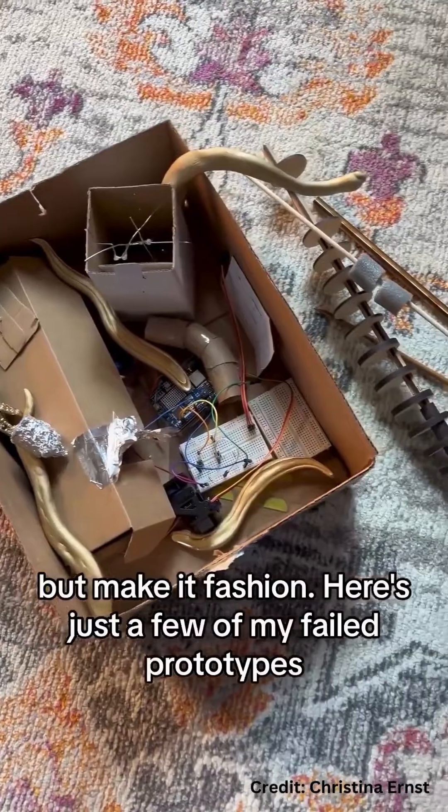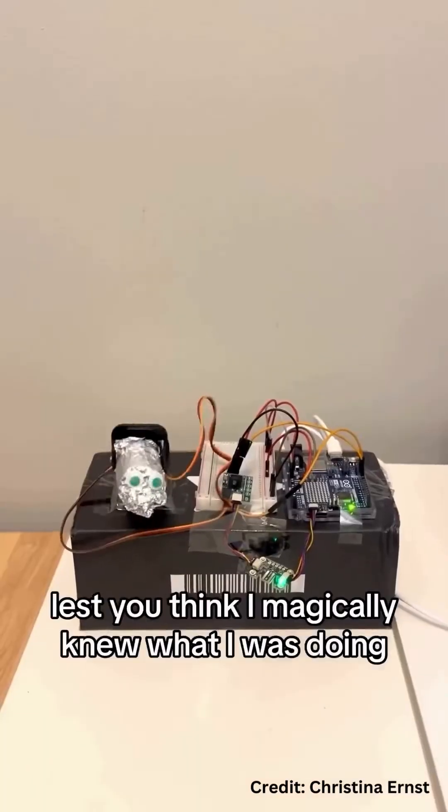Here's just a few of my failed prototypes, lest you think I magically knew what I was doing. The foil snake was my favorite.